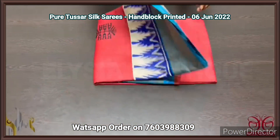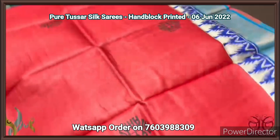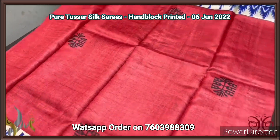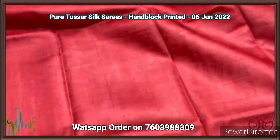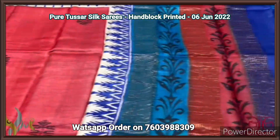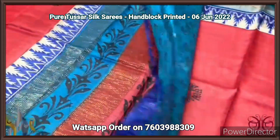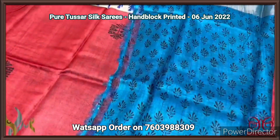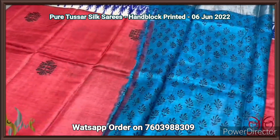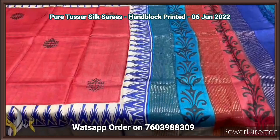Pure tassar silk sari, premium quality, hand block printed, with zari borders, turned on a premium acid washed boiled tassar fabric. A very beautiful red sari with prints in black. We have a combination of blue tinted border given on the green base, with a very elegant triple color pallu. The pallu has beautiful prints and zari lines, and we have a printed blouse piece — a beautiful ananda blue color base with black used for mild floral pattern prints. Excellent sari, comes with authentic silver.